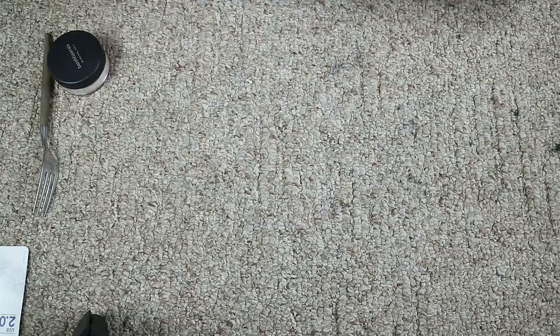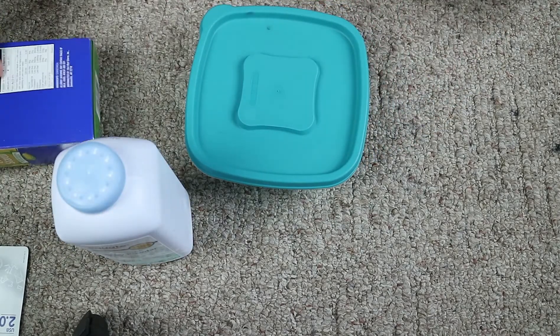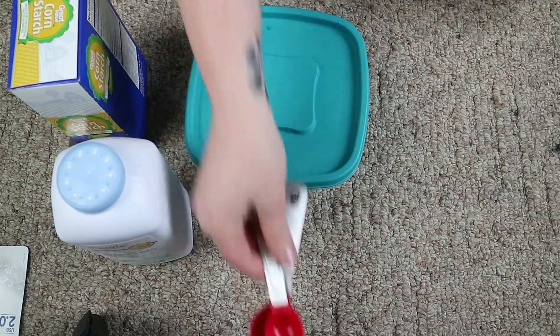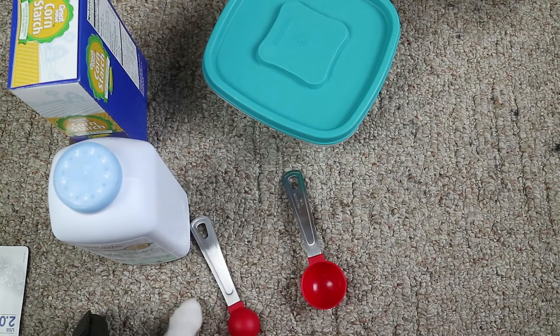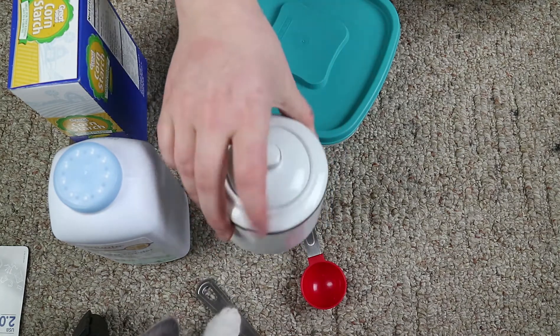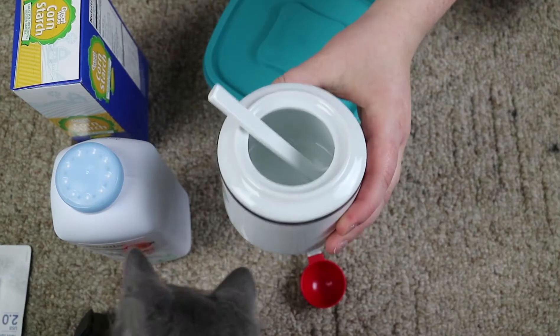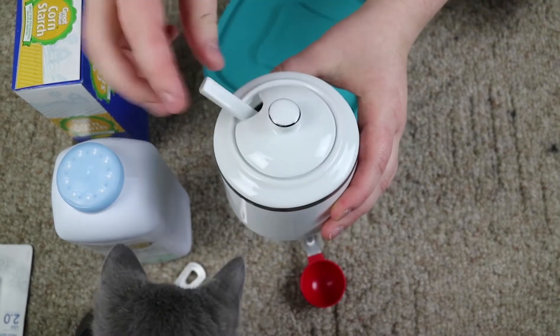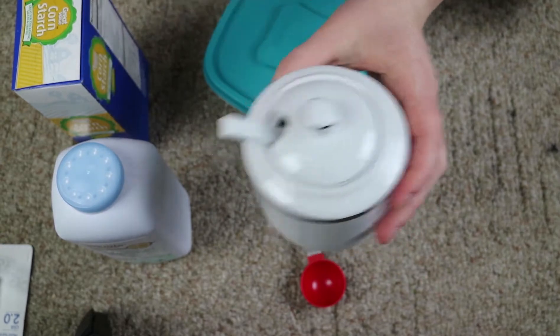So the first thing you're going to do is get all your stuff — we have our baby powder, our cornstarch, and our measuring tools. And then you're also going to need a container to put it in. I found this really cool container at Target for a dollar on clearance — it's made for like horseradish, but I thought it was really cool because you can leave a brush in there.